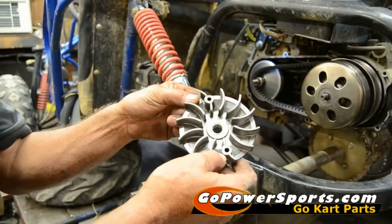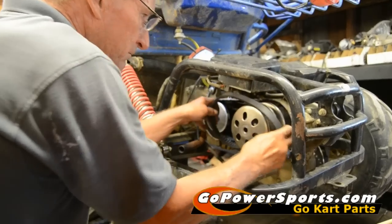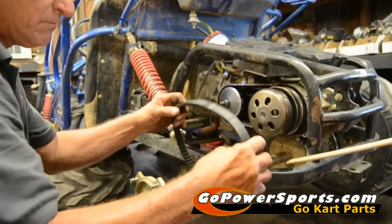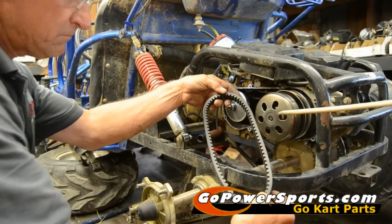Now we're going to remove our belt. This belt is a good belt. If you broke a belt, we're going to show you what you have to do when you put a new belt on.